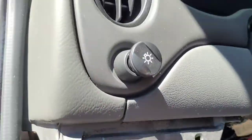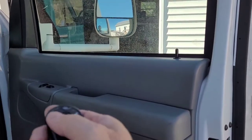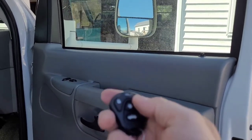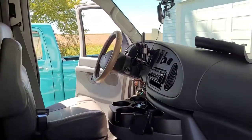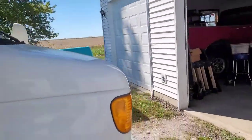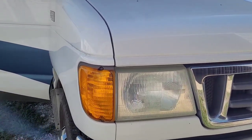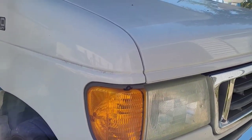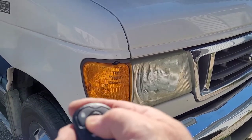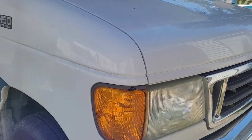Now let's grab our remotes and see what happens. You've got lock — if you hit lock twice it'll honk the horn once to confirm lock. You've got unlock, works on both sides. Lock flashes the parking lights twice. And if you hold down the star button in the center for two seconds, it gives you panic — honks the horn and flashes the parking lights.